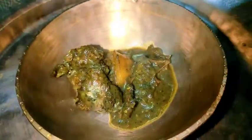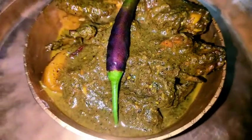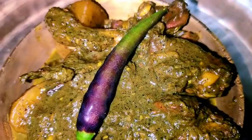Hello everyone! Welcome back to my channel! Today we are going to show you how to make this recipe. This recipe is very tasty.